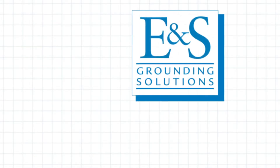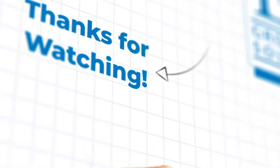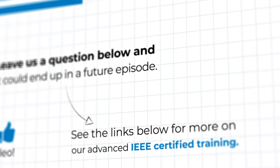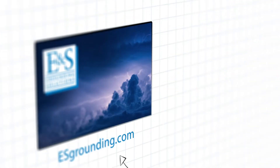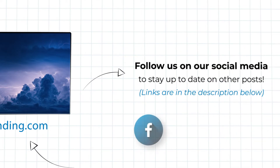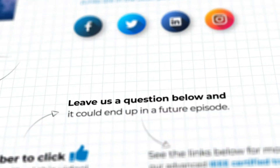Thank you very much. If you found this episode helpful, please give us a like and subscribe to stay up to date on future educational videos. Feel free to post questions or comments below — we might even feature your questions in future videos. If you want to learn more about the amazing world of electrical engineering and grounding, check out our certified online courses at the links in the description below to kickstart your career. We'll see you next time.